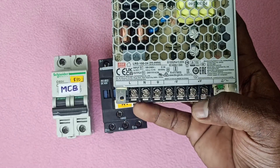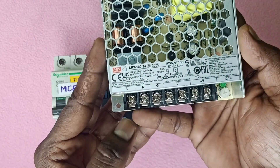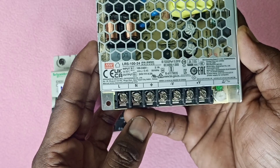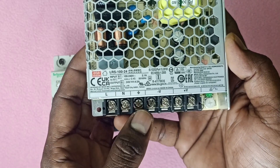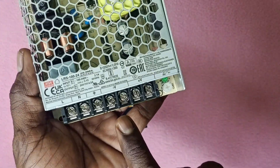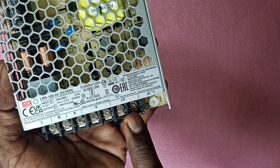This is AC and DC. First we use the input phase and the neutral phase. This is the ground. If we use the output, this is 24V DC. We use the contact.